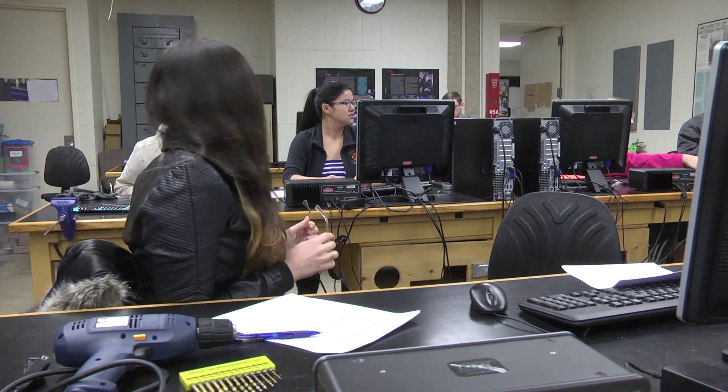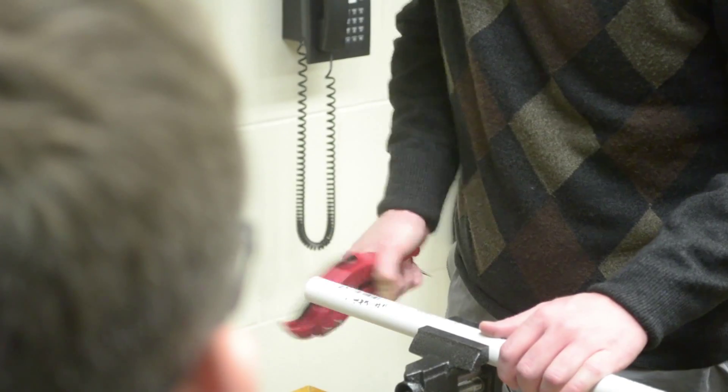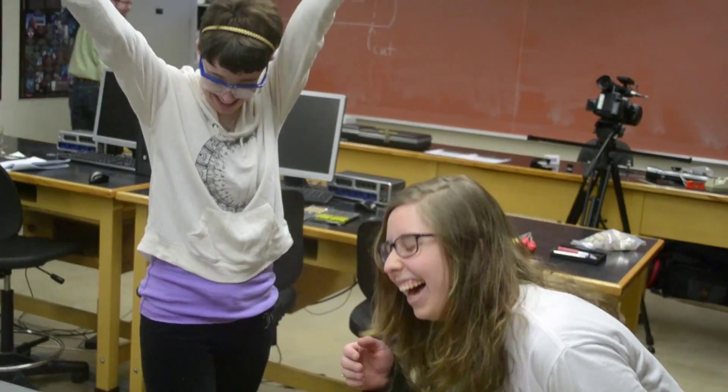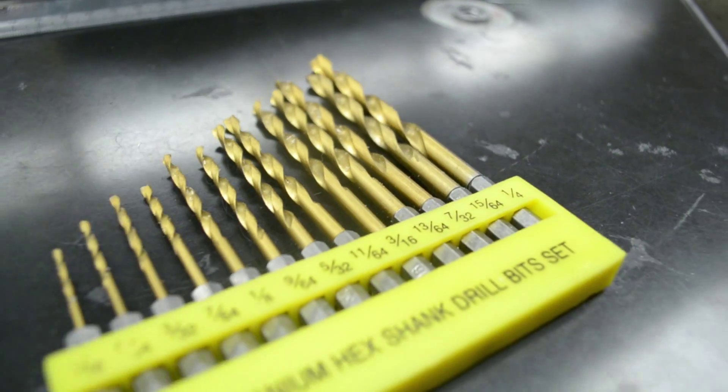We're doing some investigations with sound. We're going to see what happens as we drill out more holes.